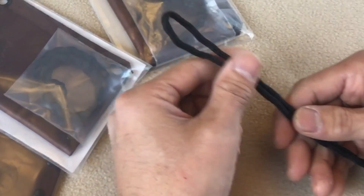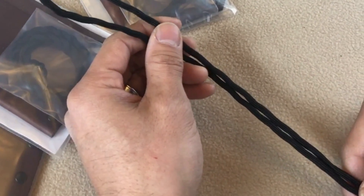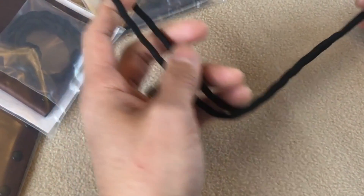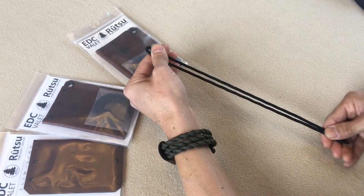In a minute I'll show you how to attach the lanyard onto your valet, but first I wanted to give you this skill if you don't already have it, because I think this is a very useful skill to have and it's quite easy to learn. This lanyard is actually two feet of parachute cord.